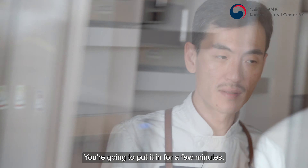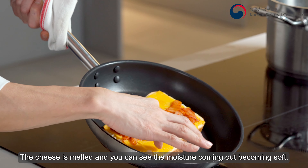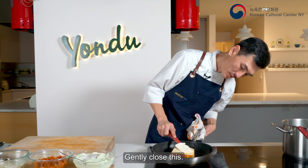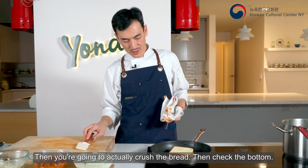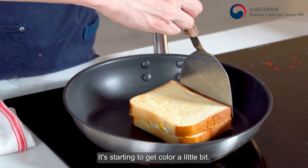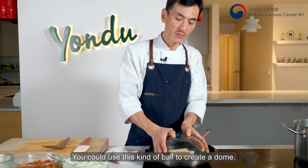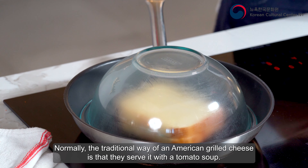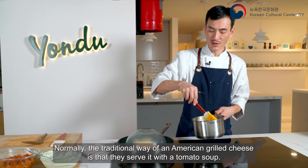Put it in the oven for a few minutes. The cheese is just starting to melt — you can see the moisture coming out and the bread becoming soft. Gently close the sandwich; you don't want to press too much or you'll crush the bread. Check the butter — it's starting to get color a little bit. You can use a bowl to create a dome and trap the air inside.